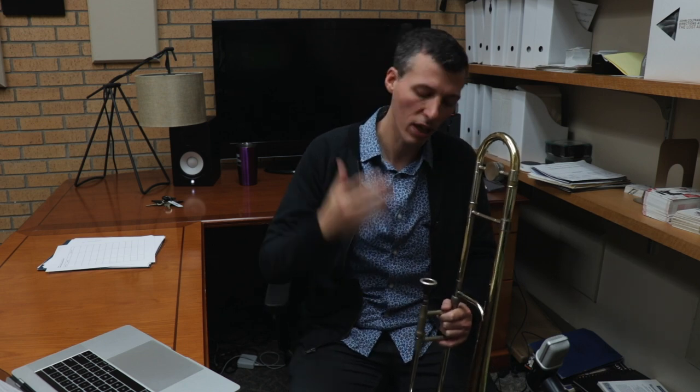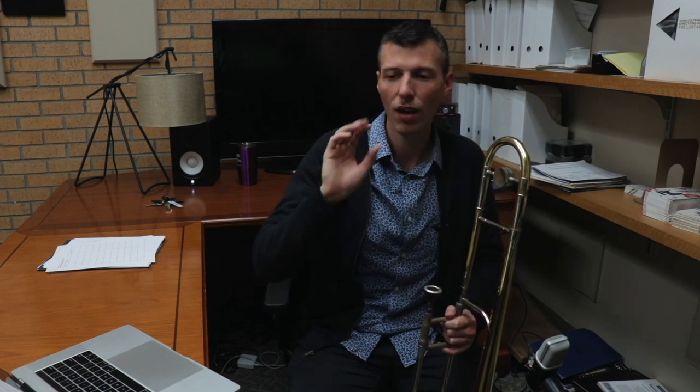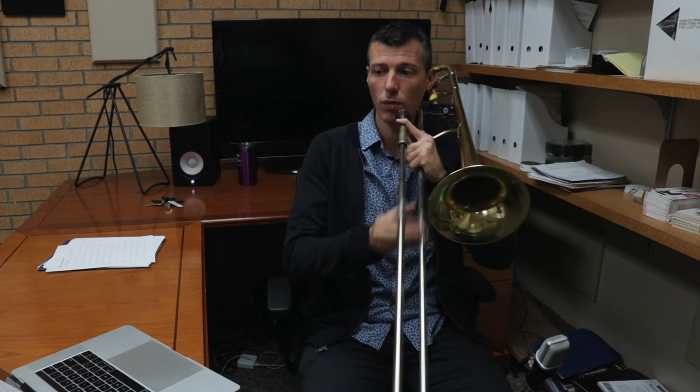So why should we do this? We're trying to get this flow together — the flow of vocabulary, the flow of sounds, the flow of shapes. We take something like this, go all the way up and all the way down, and try to get it up to a speed where you can actually use it when you're improvising.